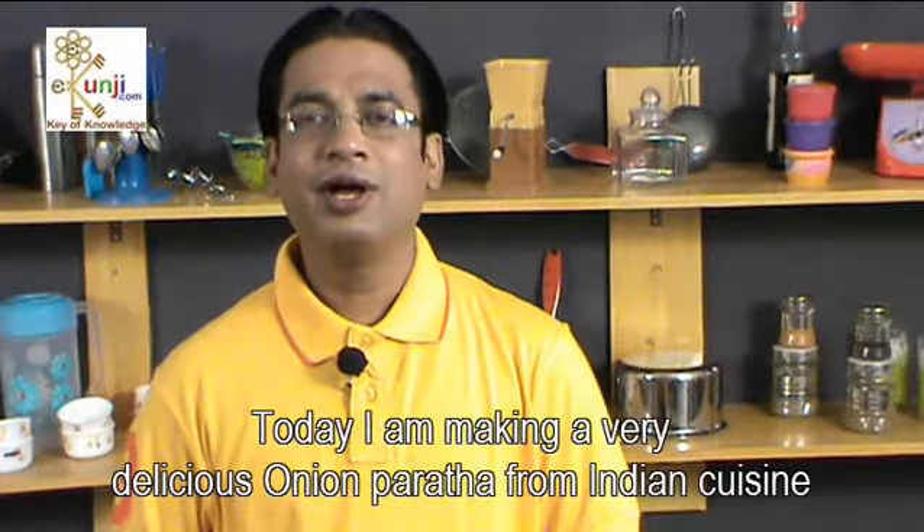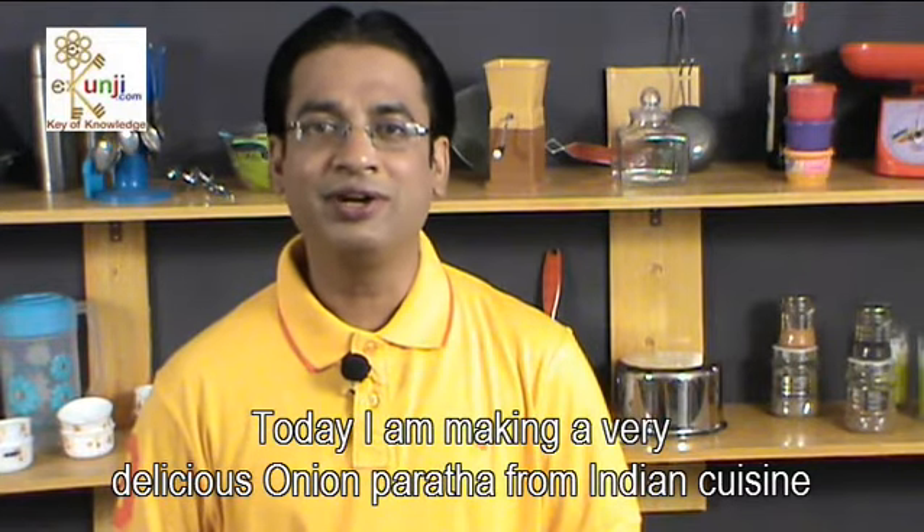Namaste Friends, I am Samir Goyal. I welcome you at eKunji channel on YouTube. Today I am making a very delicious onion paratha from Indian Cuisine.